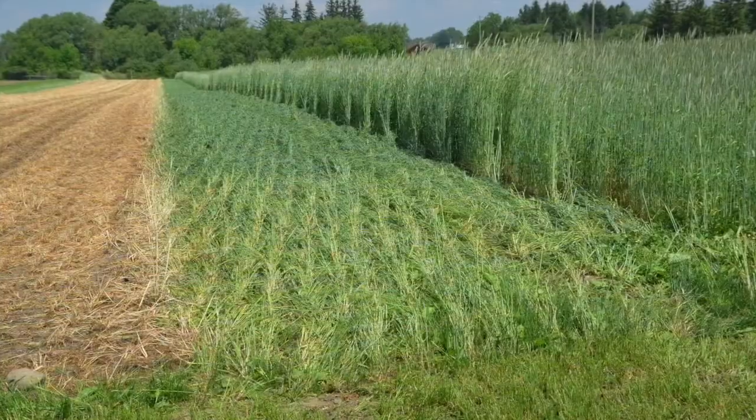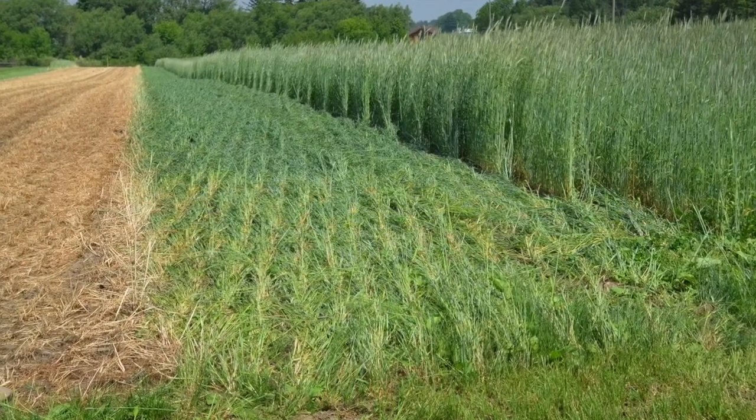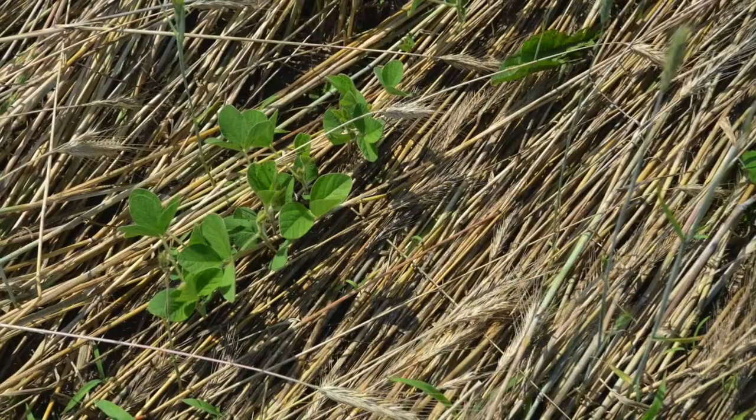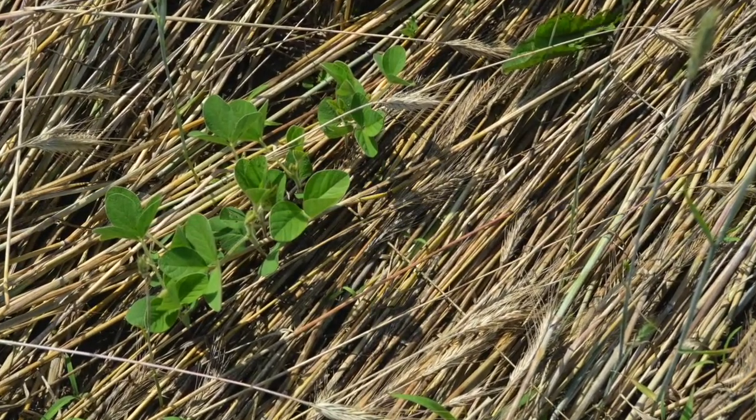Once the soybeans have been seeded and the rye has been crimped, it's up to the mulch to suppress weeds until the soybeans canopy. Ideally the soil should not be visible, and a thick mulch will prevent weeds from germinating. U.S. research suggests that 6,000 to 8,000 pounds per acre of dry matter is required to provide sufficient weed suppression.